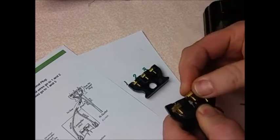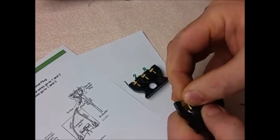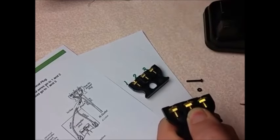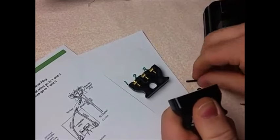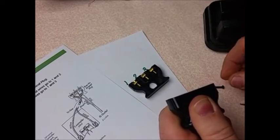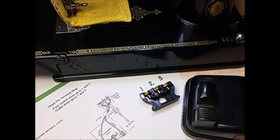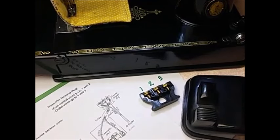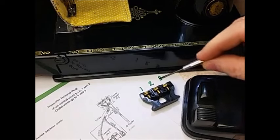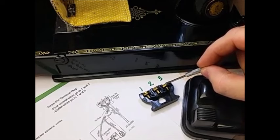Once you put them back in the correct way, you can put the cover back on, put the screws in, and that should solve your problem. We've reassembled the plug, we've reversed the wires, and now the light is not shut off. To recap: we've reversed wires two and three, and that takes care of the problem.